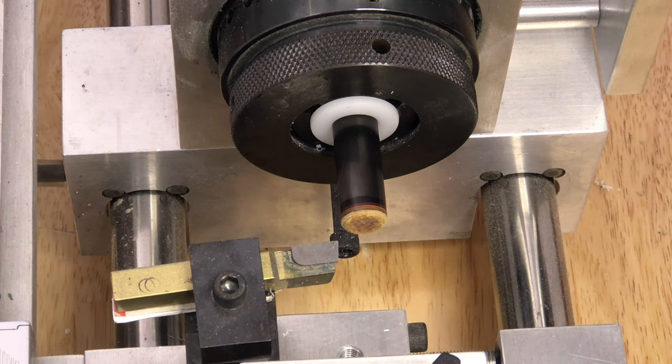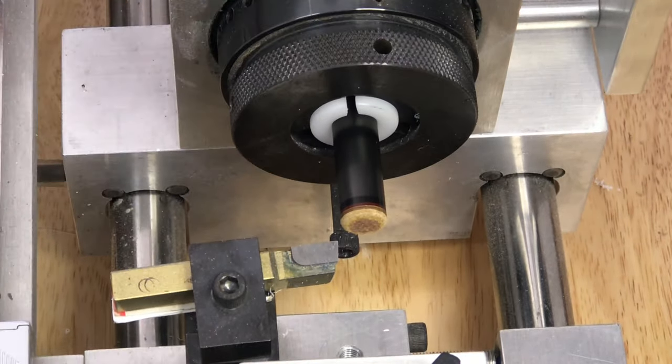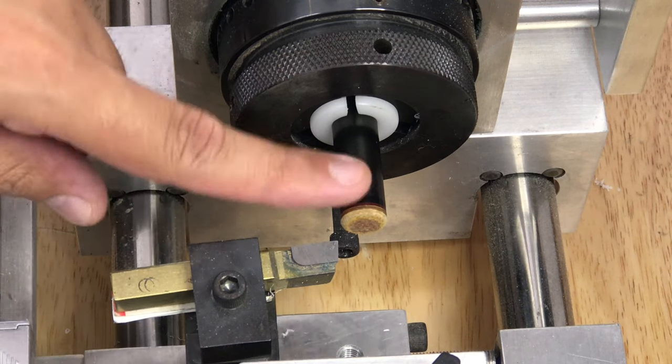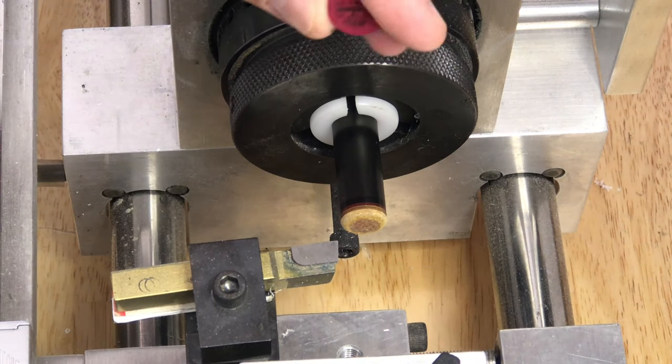Hey, what's going on everybody? Today we're going to be changing the tip out on a 12.9 Predator Revo. This is actually one of the first generation Revos that came out a couple years back. The customer has an old-school Tiger Everest on here. We're gonna install a new one.